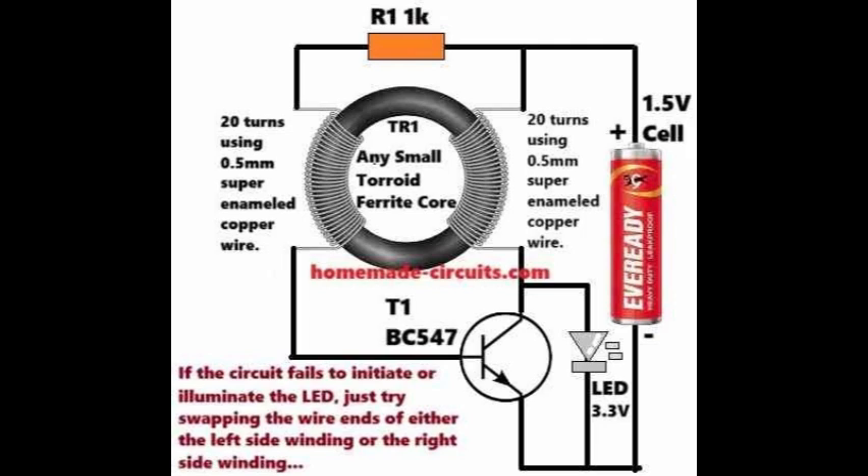Thanks to these characteristics, the flashlight can operate for many months without requiring frequent battery replacements, saving both time and money for the user. So, how does this flashlight maintain LED illumination until the battery is fully discharged?